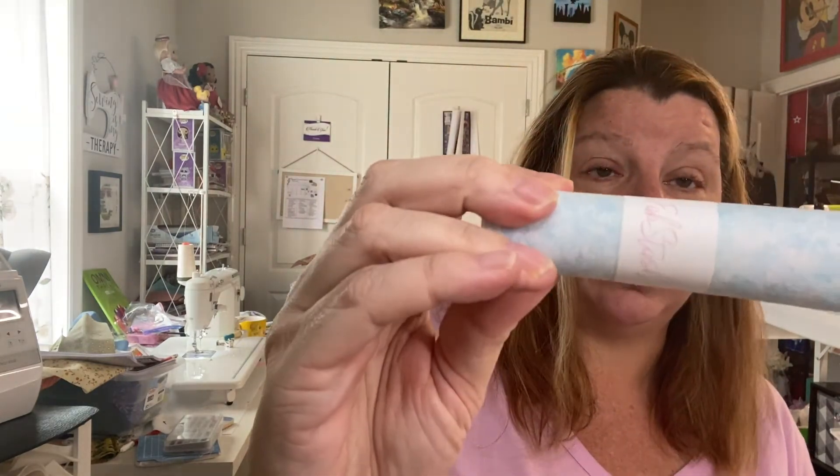Every box comes with an exclusive fat quarter, and this one is a really pretty blue cloud print. The last thing — and I love this, I'm actually not even putting it back — is a hundred baking cups for us to make our blueberry muffins in. These are Lori Holt baking cups, and I really like these.